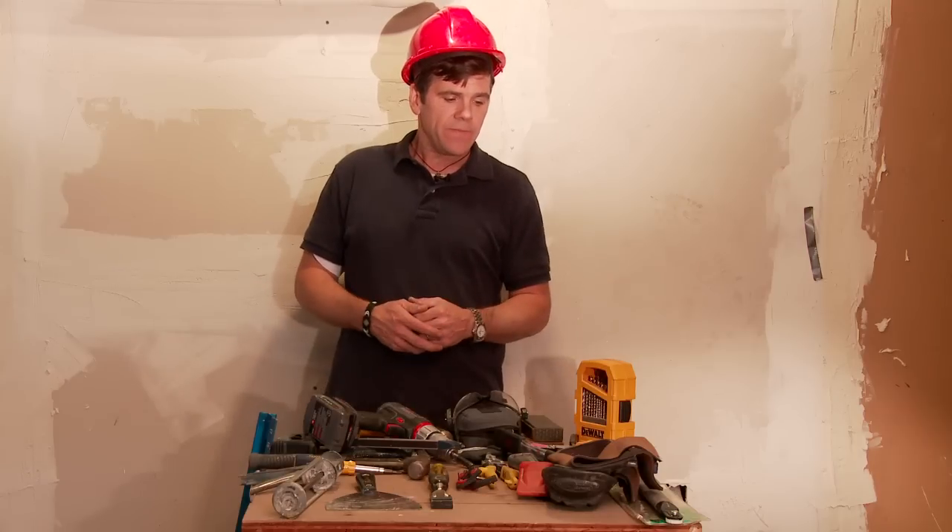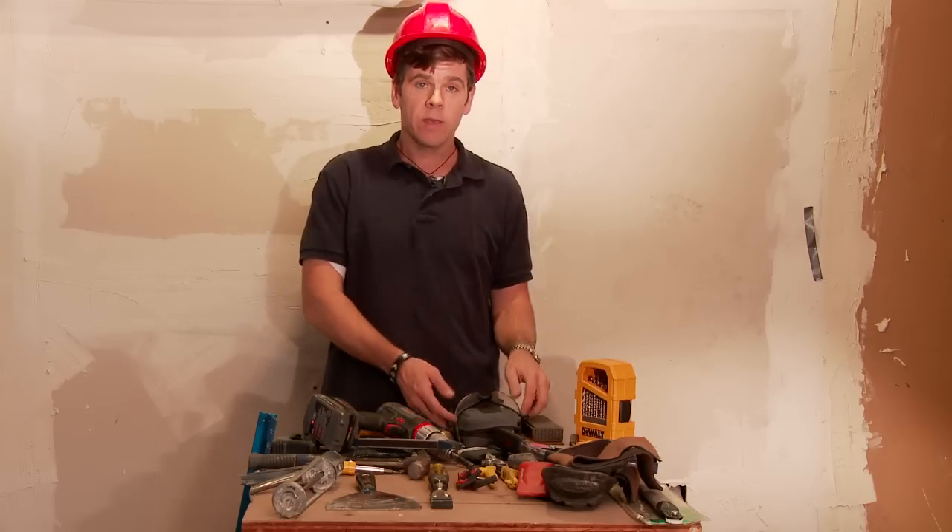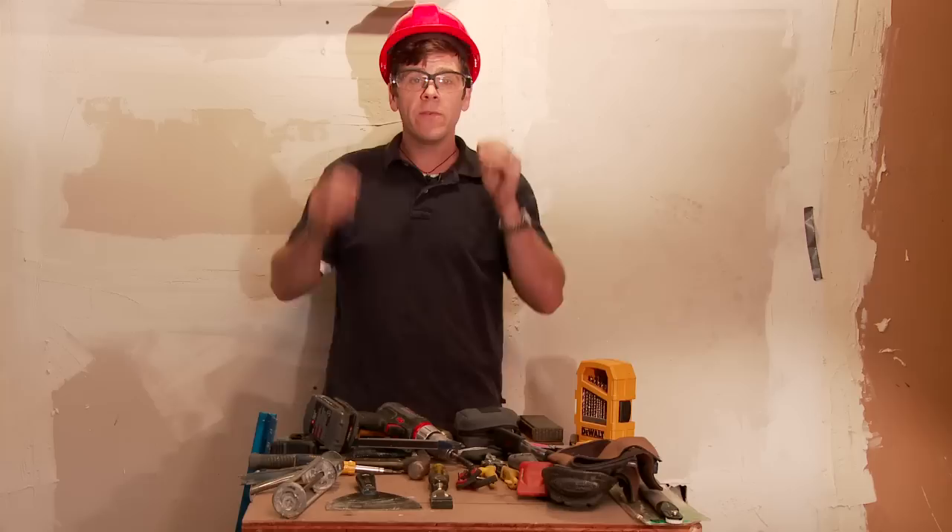Other than that, that's about all you need to really get started as a carpenter. And remember one other thing: get your safety glasses. Work safe. Thanks for watching. My name's Chris Boss.